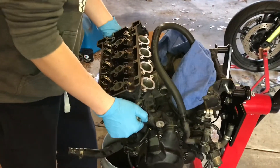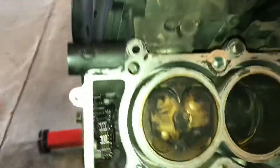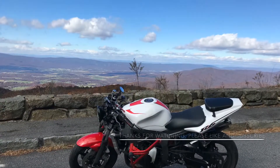Now we're just going to very carefully lift it — there it goes. Looking at these pistons, they look pretty good. You can see all the cross-hatching in there. There are no serious score marks — well, there is a little.